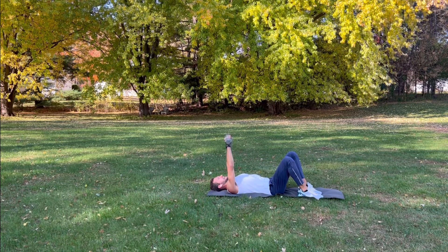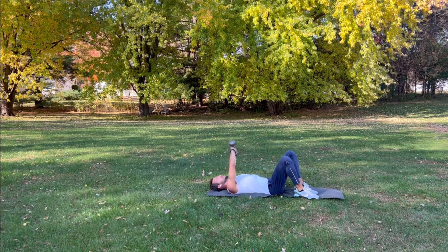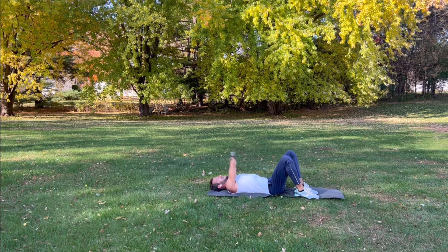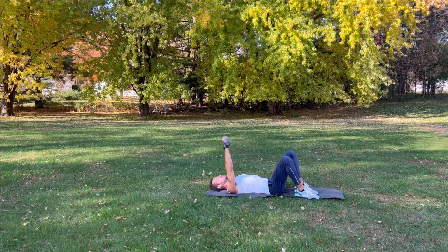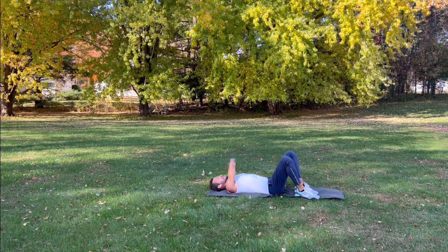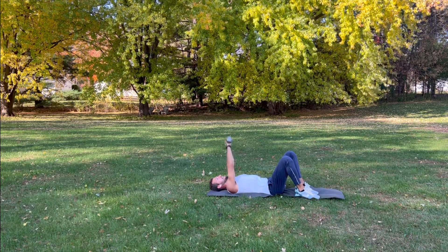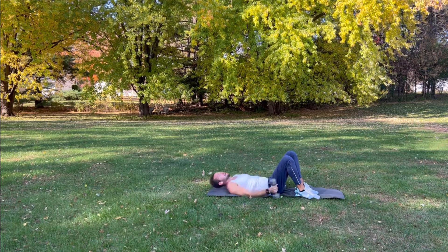Switch sides — you can really feel this one. It's really isolated. Come across your body, straighten it out, nice and controlled, nice and slow. Focus on your breathing — inhale, exhale, flex. A couple more. Last two — bring it down slow, straighten it out, then come across, straighten it out, and rest that arm. Shake your arms out, take a nice deep breath.